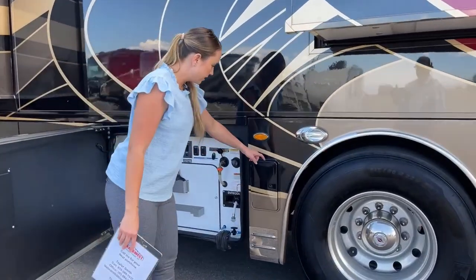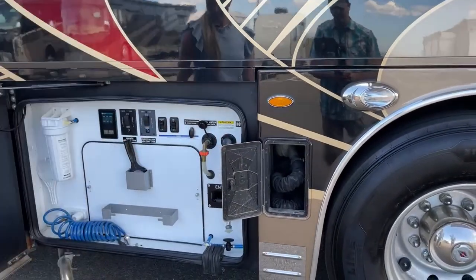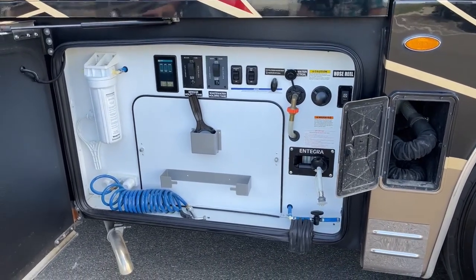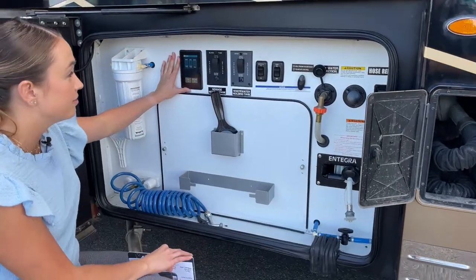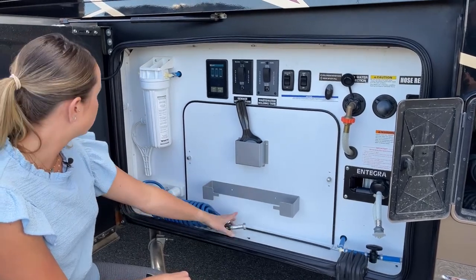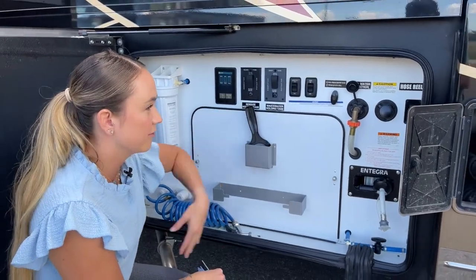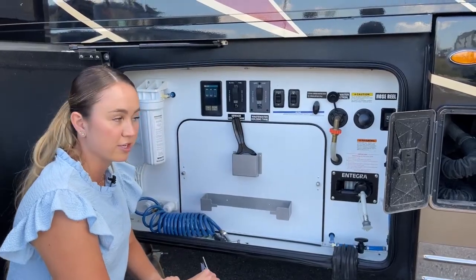Here is our wet bay, and it also has its own little storage for your hose — so when you dump, you don't have to get creative. It has a touch screen monitor to show your tank levels, your flushing systems, a little outside shower, a filter, and your macerator. There's also a light for when it's dark outside, and your hose is stored right there as well.